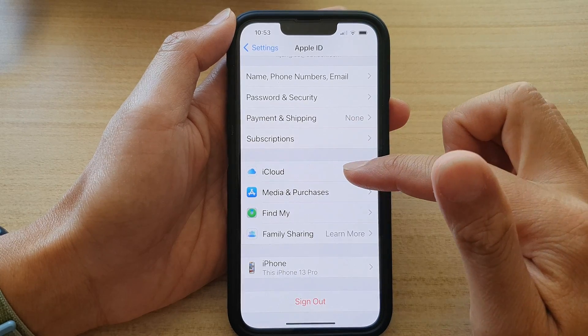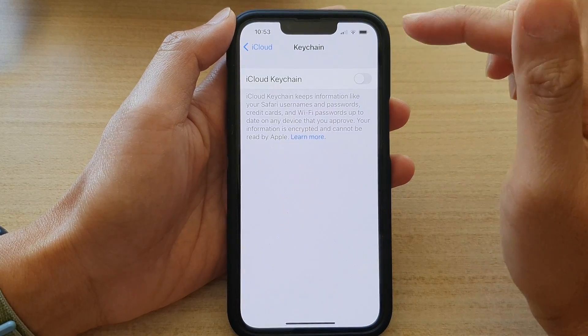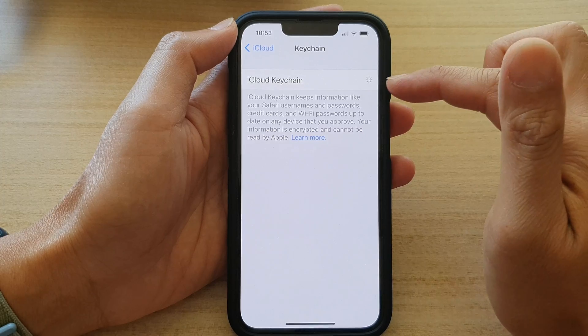In here, go down and tap on iCloud. Next, tap on Keychain. And at the top here, tap on the iCloud Keychain toggle button to switch it on or switch it off.